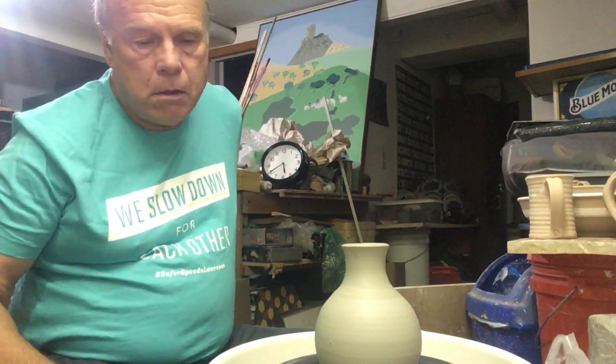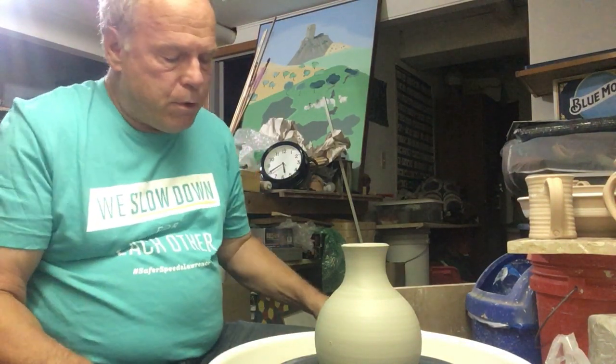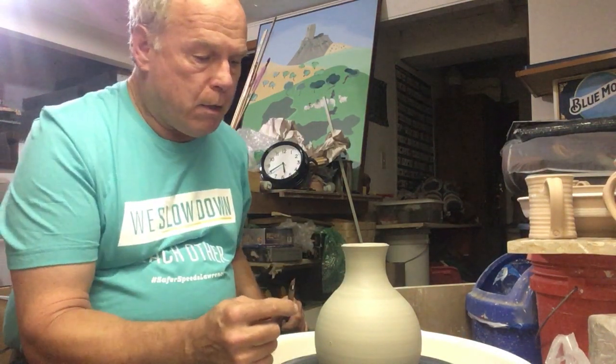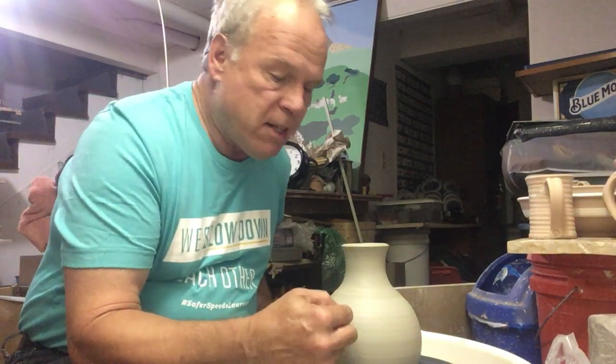Good afternoon. It's Saturday, August 28th. So this is the first one of these that I threw and I'm going to do the next step. I want to say first that because of the double-walled shape, the interior is going to dry even more slowly than normal.